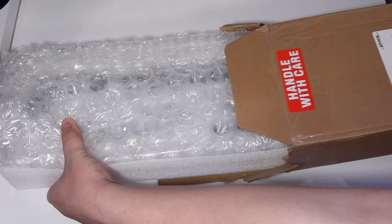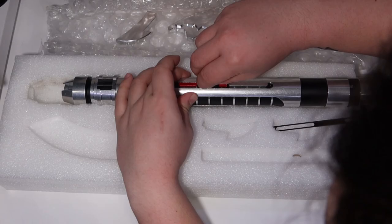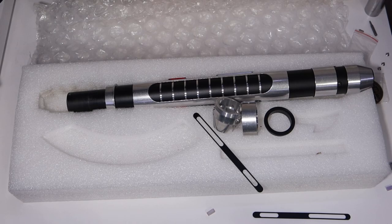Putting this lightsaber together was a pain. I'm going to overlay the video right now and talk about it — this took me over 30 minutes, more accurately around 45 minutes, mainly because I went in blind and wasn't sure what I was doing. I just tried my best to put it together.